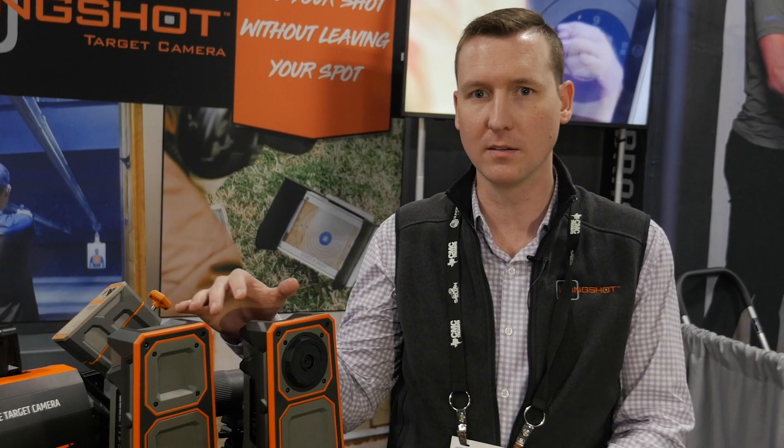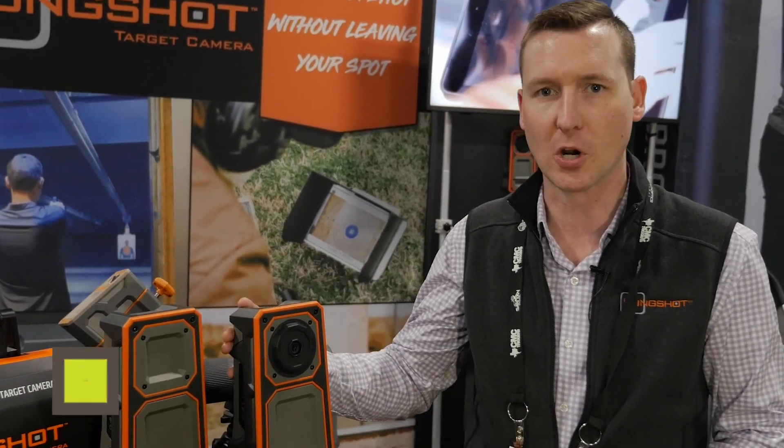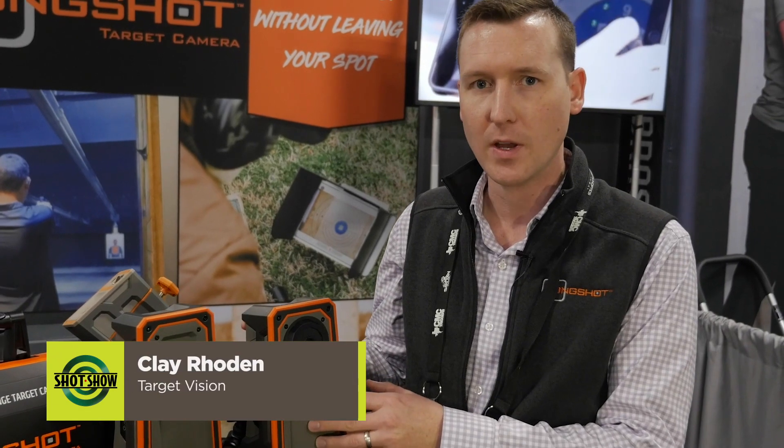Hey guys, I'm Clay Roden, the founder and CEO of Longshot Cameras. We've got our cameras right here — these are our downrange cameras. They set up about 15 feet away from your target. The camera itself can connect directly to your phone or tablet up to 300 yards away.